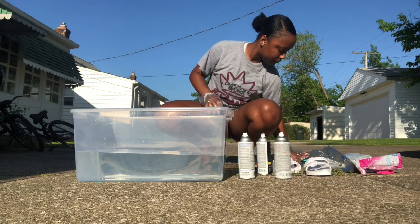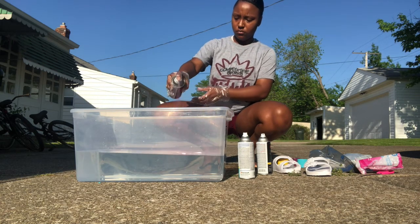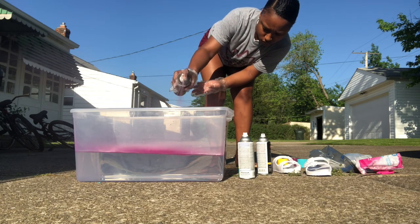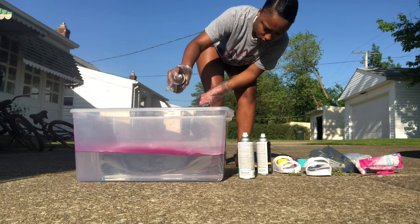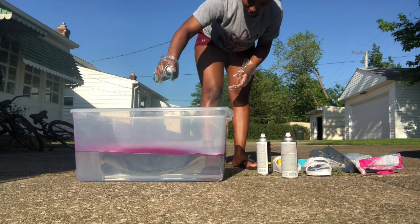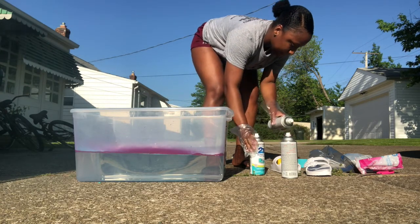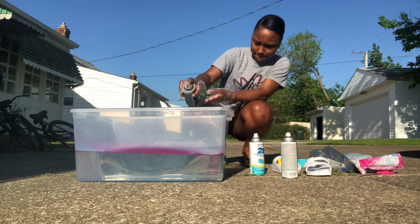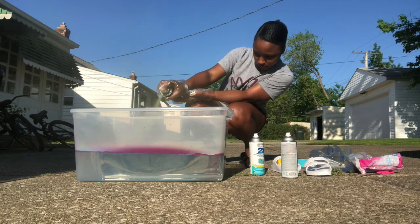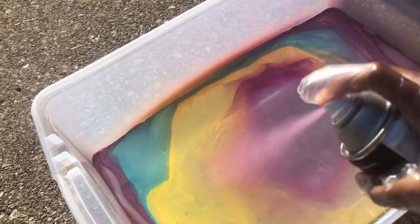As soon as I got that open, it was time to actually get to work. First you're going to spray your spray paint into your tub of water — there's no specific way to spray it in there, just spray it however you want. I would really suggest using a mask, and I know you all have masks because we're still in quarantine. This is a close-up of what it looked like when I was just about done spraying.